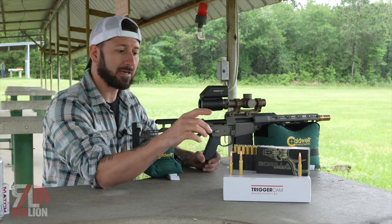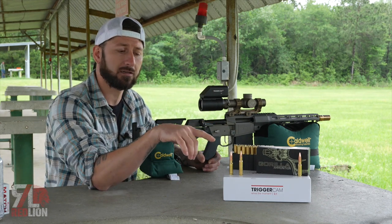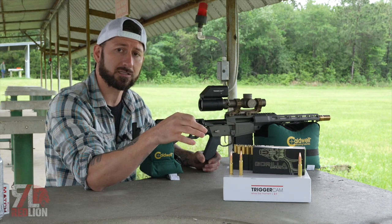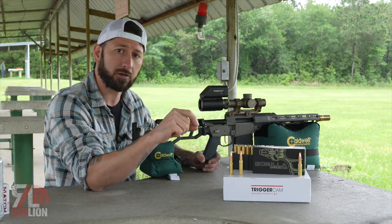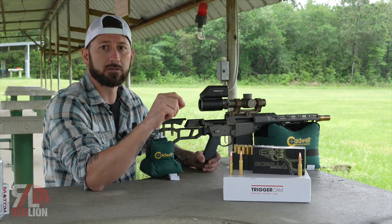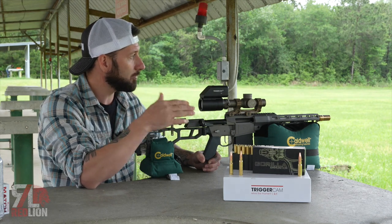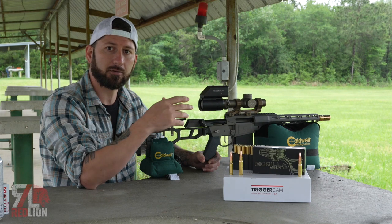We have our 8.6 Blackout — this is the 210 grain Barnes TSX. We also have a 285 grain subsonic and you can go all the way up to a 300 grain subsonic as well. That's what we're going to be shooting today, so let's get that chambered up and get a round downrange on this Ballistic Dummy Lab.